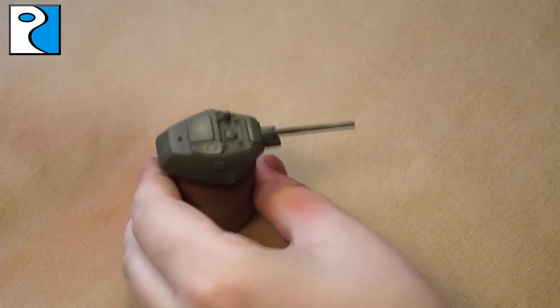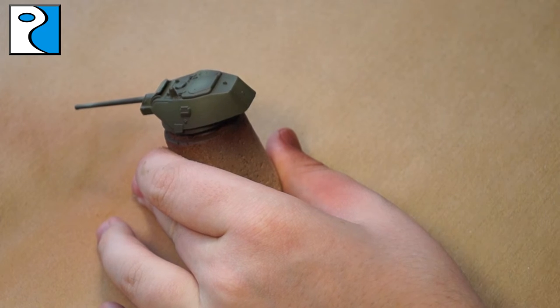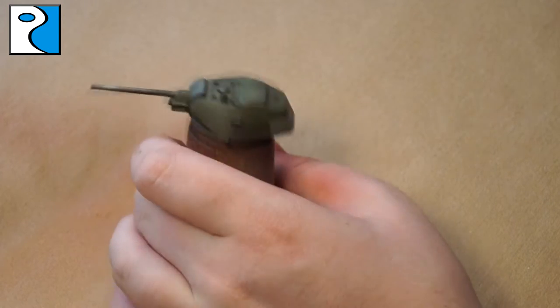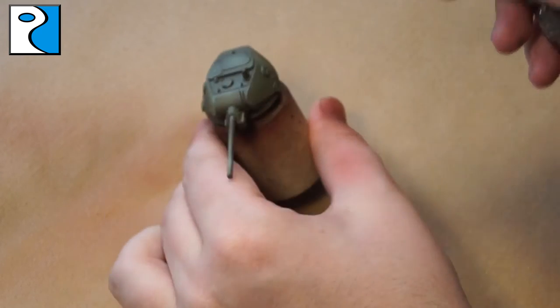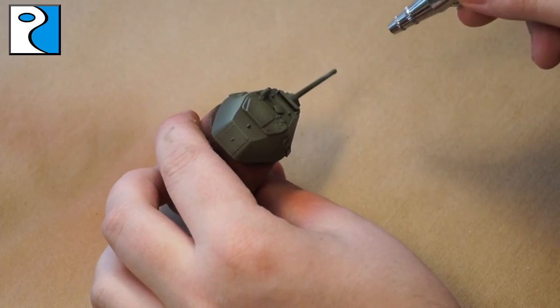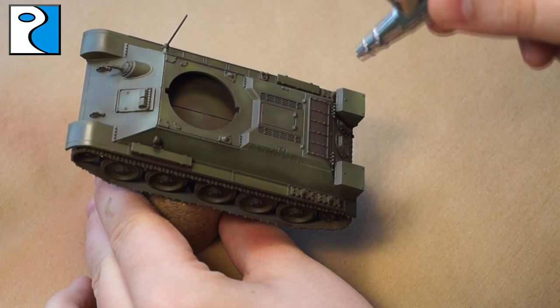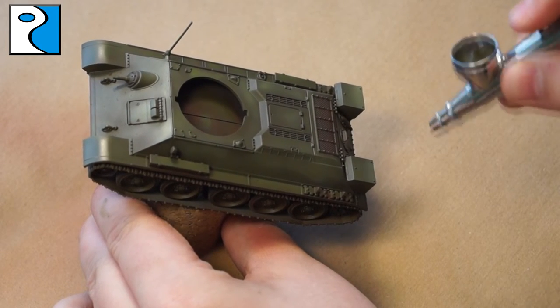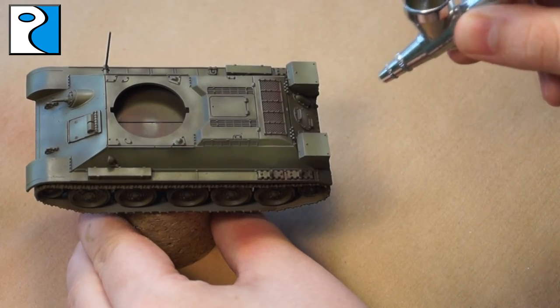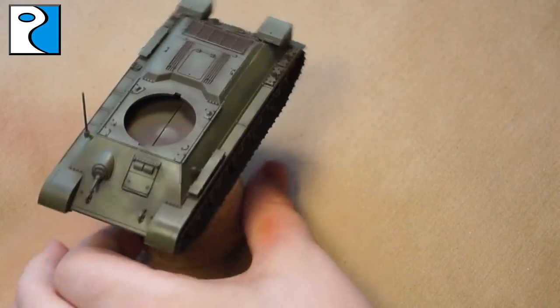Now we're ready for the final highlight — this is Mig Ammo Highlight Russian Green, and this is really just an edge highlight applied with the airbrush. The airbrush does feather it out so it's not going to be that noticeable, but if you want it to be more noticeable, just apply a couple of coats into the area you want to highlight — the more you apply, the brighter the colour and the higher the contrast. Do the same to the body of the tank; the fuel tanks at the back receive a nice edge highlight. I really like using the Mig Ammo Modulation Sets, but the Vallejo one is also really nice, and so is the AK Interactive one.